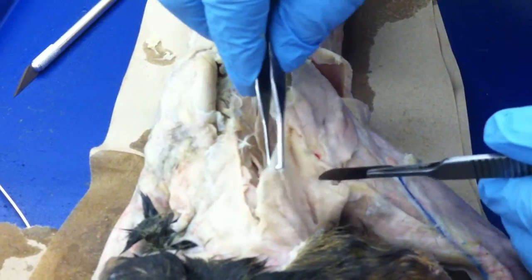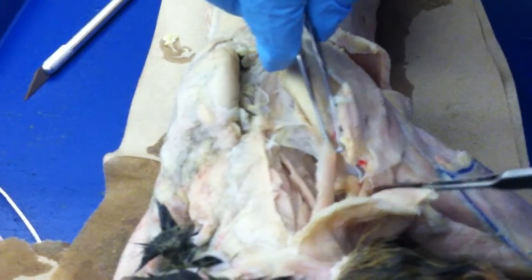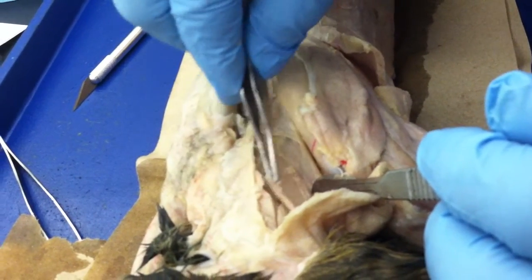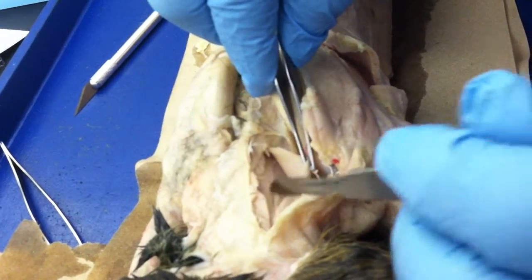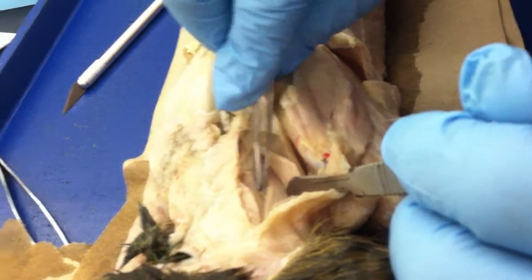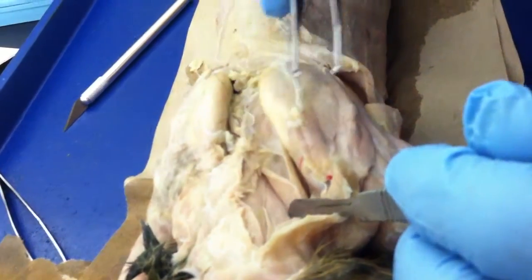We got right here the clavotrapezius, there's the rhomboideus capitus, right here is the splenius — I cut it and raise back the splenius. The divider above the forcep is the bivinus cervicus, below is the complexus.